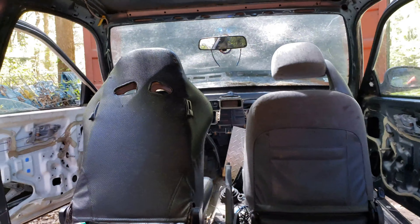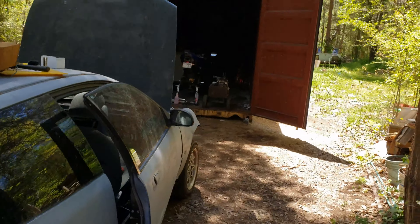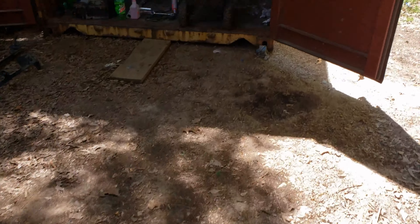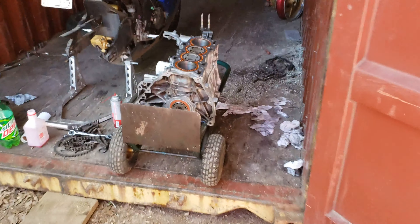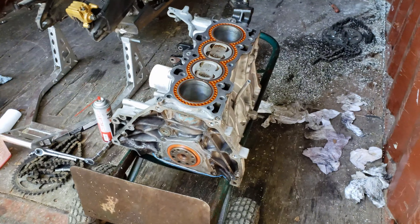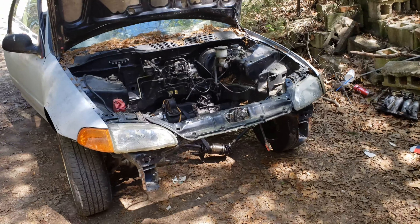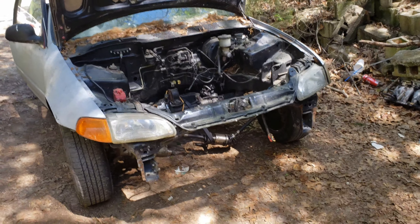I gotta do both front doors and I still gotta do the back glass and tint that. But it is at least down over here now by the motor, so as soon as I get the flywheel on this thing and get it attached back to the transmission, we can go ahead and put that in there and start wiring everything up.